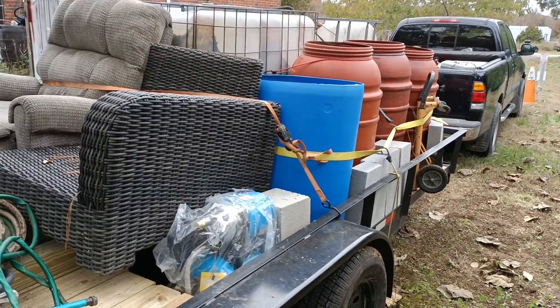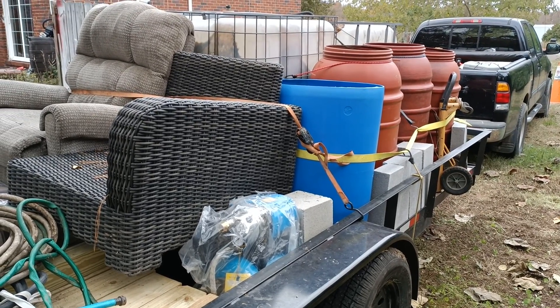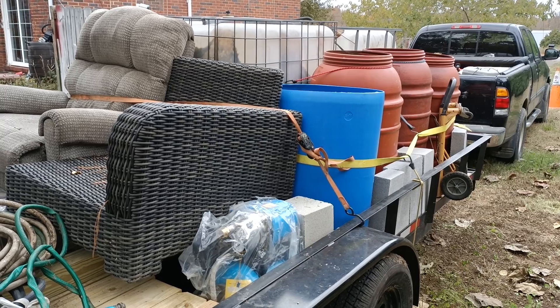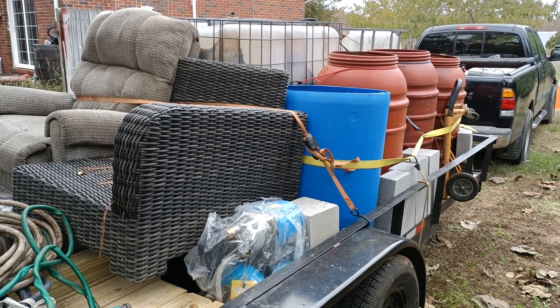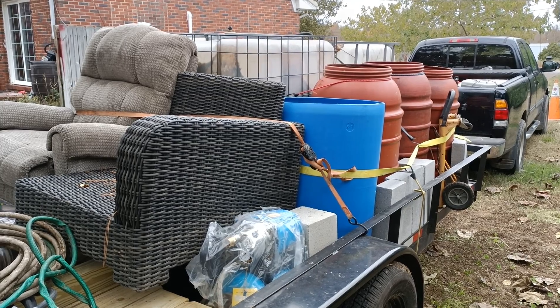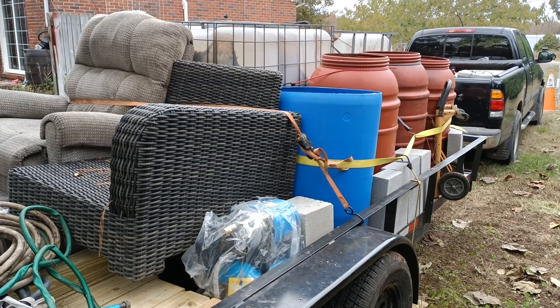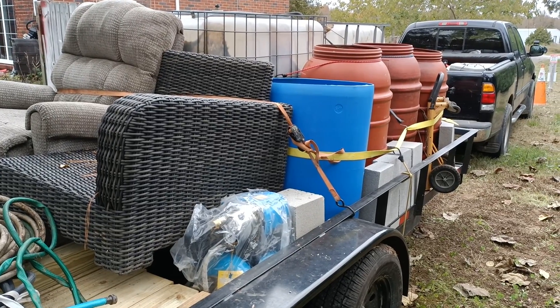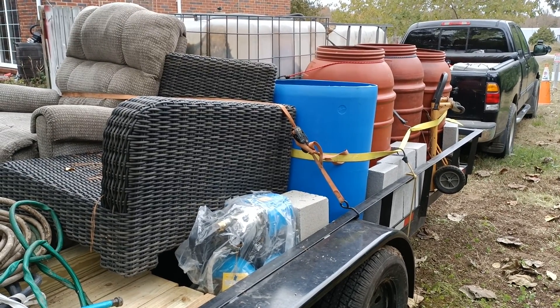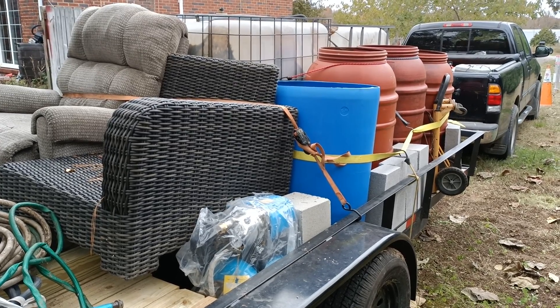Hopefully we're going to head out here shortly and get rolling on making the cabin a little bit more stable. Thanks, this has been David and Mr. DIY Solar and Tennessee Valley Solar. If this has been useful, please like and subscribe and hopefully I'll see you in other videos that we're working on for the cabin.